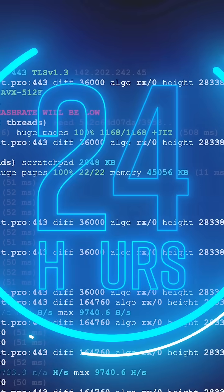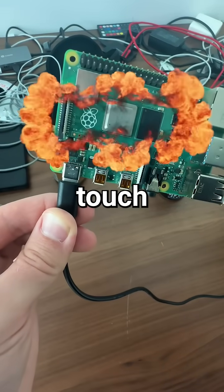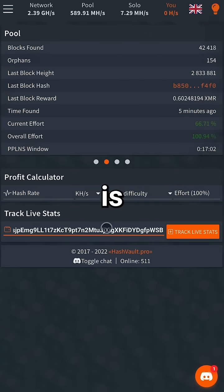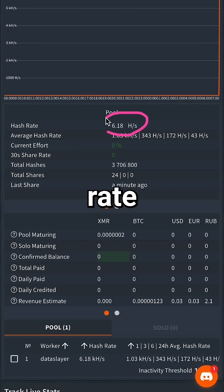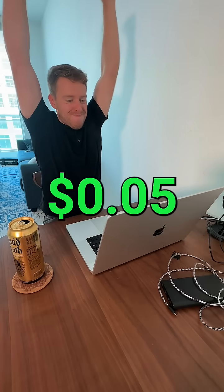So, after running this for 24 hours, here's what I found. First off, this thing is super hot right now — I can barely touch it. Next, if we go to our HashVault dashboard, we can see our worker is online and generating a hash rate. But did we earn any crypto? I earned five cents.